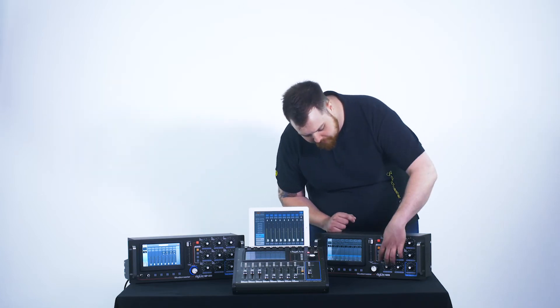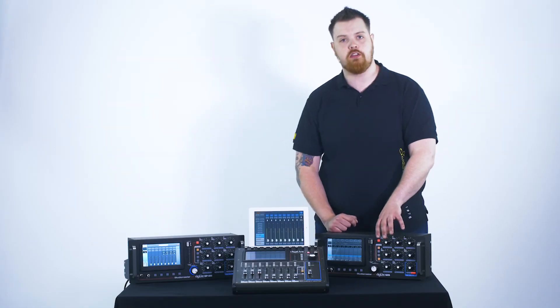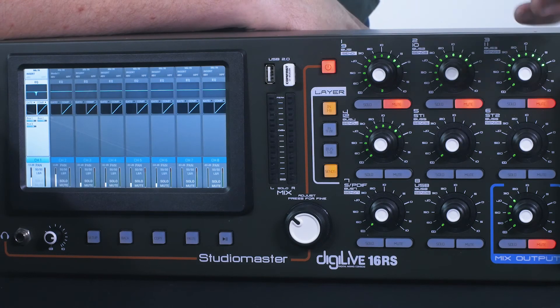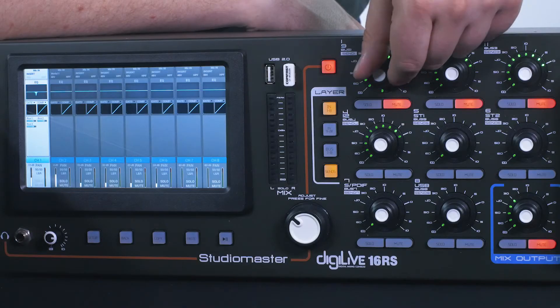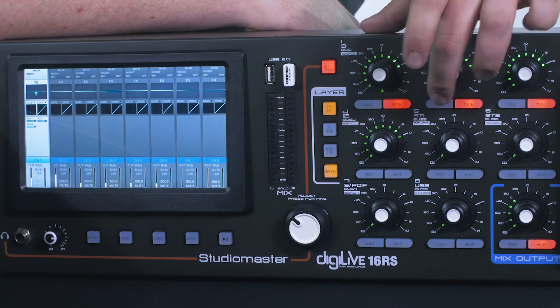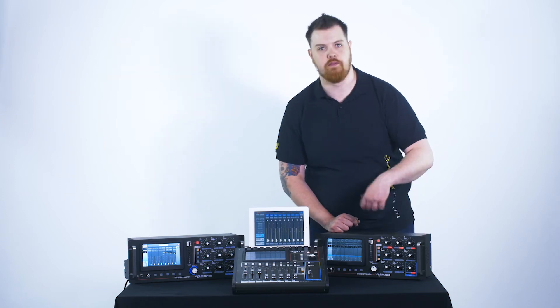We are then going to flip into our sends mode by pressing the sends button, and again the mute button then becomes your auxiliary on. So for example, buses 1 to 3 are now on, and we can then rotate the encoder to bring your volume up. Quick little tip: in the sends function, if you tap the solo button, it brings this volume up to unity, which is a quick way of doing that as opposed to having to use rotating controls.